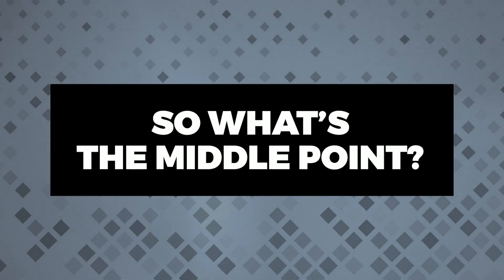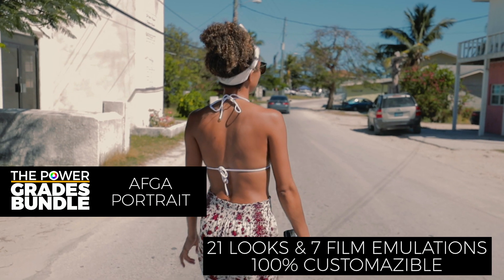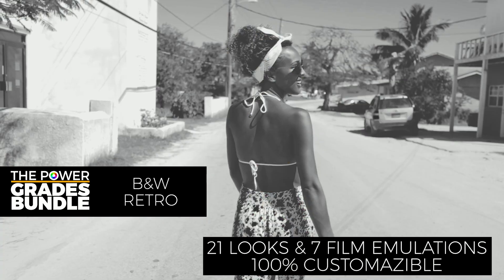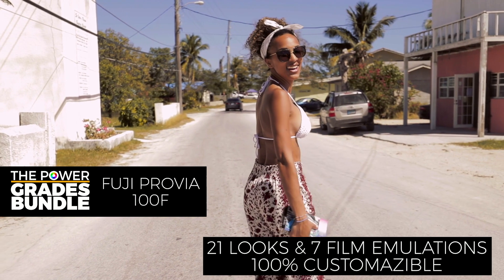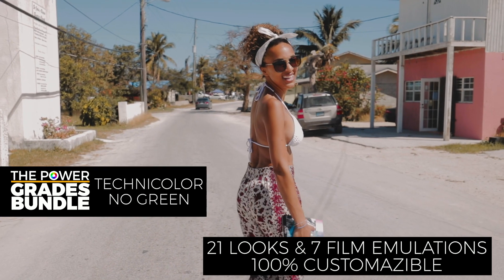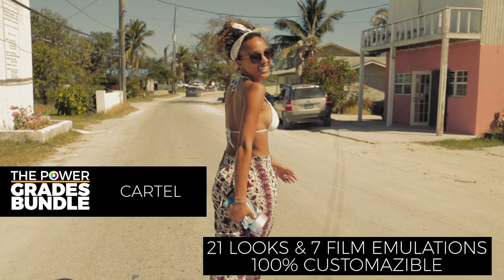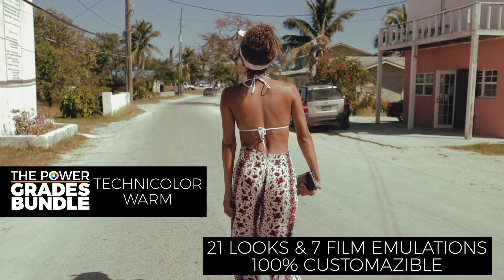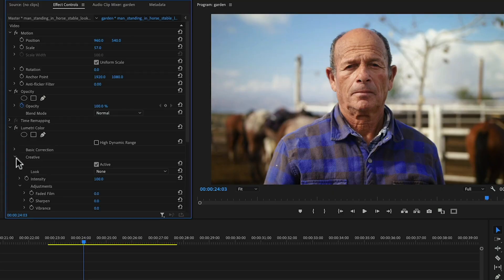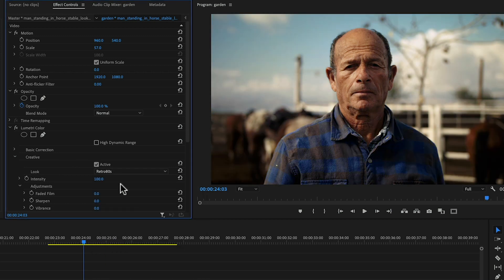So what's the middle point? The answer is the Power Grades Bundle. It contains 21 looks and 7 film emulations that you can modify to make them fit your footage. You don't need a 50 or 80 look package if you can modify these 28 color presets to make them your own. If you are exploring presets and LUTs for the first time, you can just apply them and call it a day.